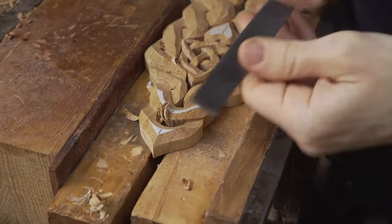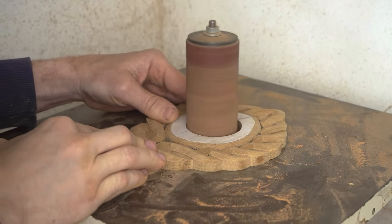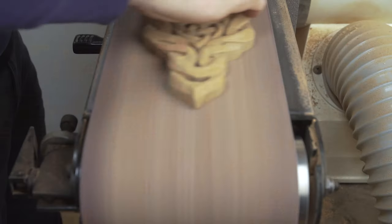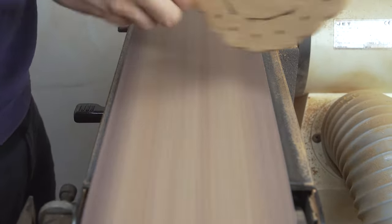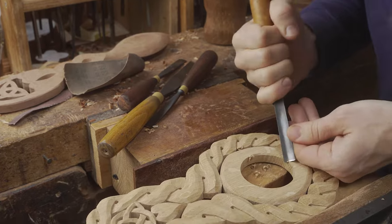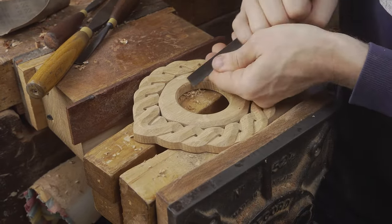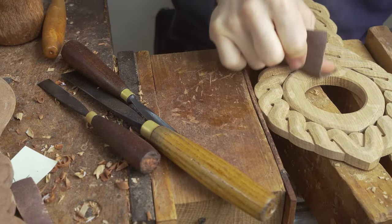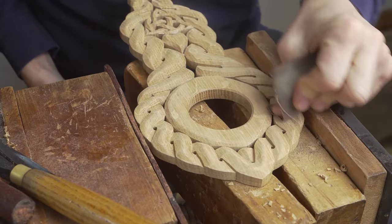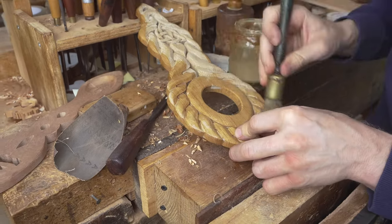We use the oscillating sander to smooth the inside of where the clock insert will go. The belt sander comes in useful to flatten off any lumps and bumps on the back. We hand sand everything off, then focus on the finishing where we add three coats of shellac sanding sealer, rubbing it down between each coat. You can also add an extra layer of linseed oil mixed with beeswax.